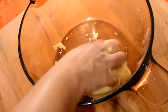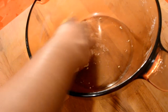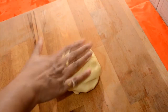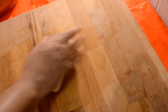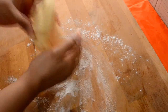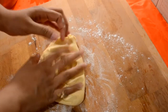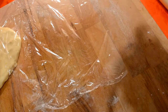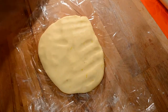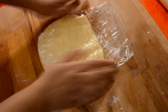Let's take a look at the color. Make sure you put the plate on the plate.